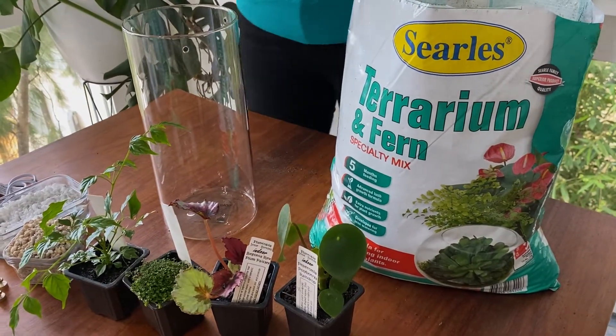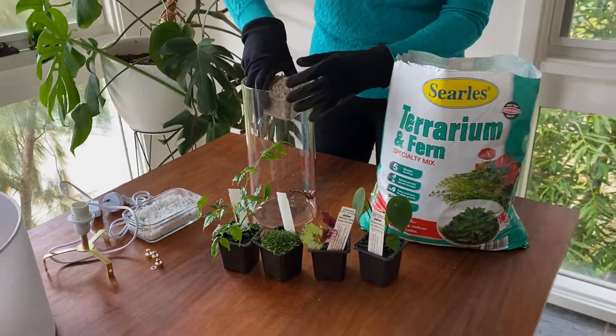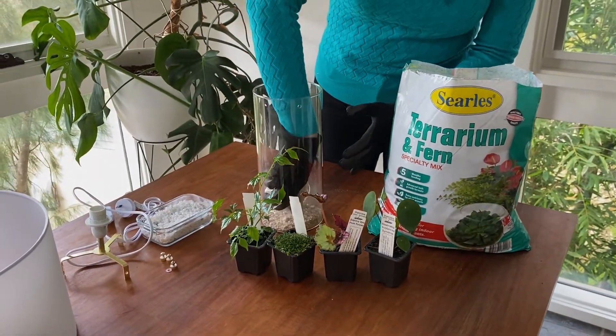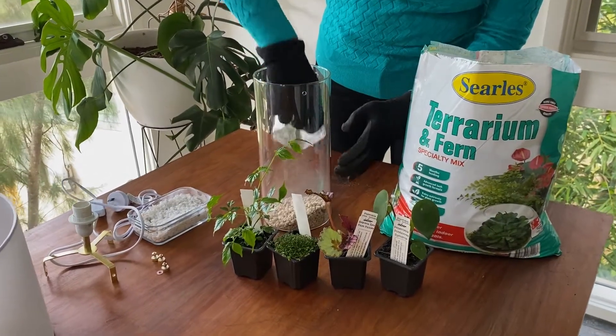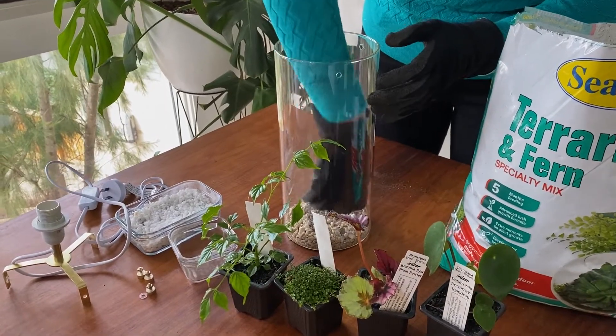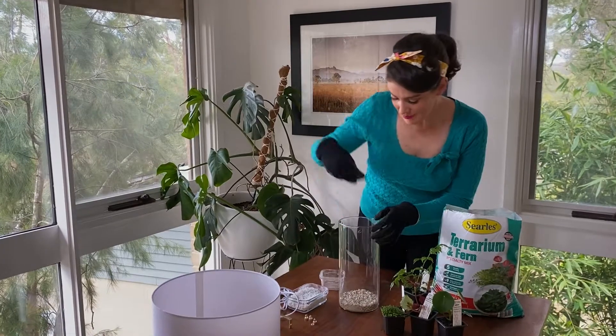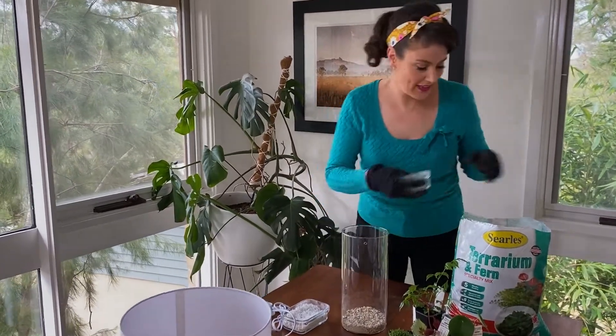But first up we need to pop the gravel in at the base, so in that goes. This is actually going to act as the drainage layer for our terrarium, and it means that if there's any excess moisture it can sit down here without rotting the plant's roots. That's about a centimetre of gravel in the bottom there and I think that'll be perfect for the drainage.